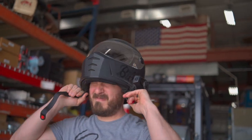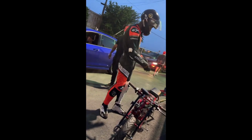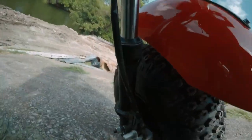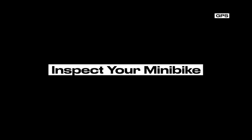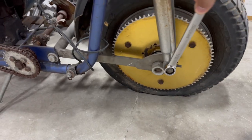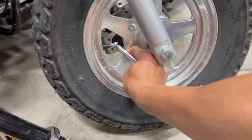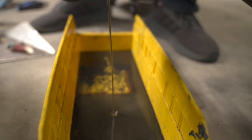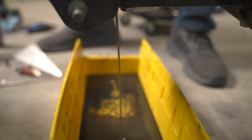Safety should always be a priority when riding minibikes. Here are some essential safety tips to keep in mind. Always wear proper safety gear — a helmet, gloves, and protective clothing when riding. This will help protect you from injuries in case of an accident. Before each ride, inspect your minibike for any loose bolts, low tire pressure, or other potential issues. Regular maintenance is crucial for keeping your minibike in top shape and ensuring a safe ride.